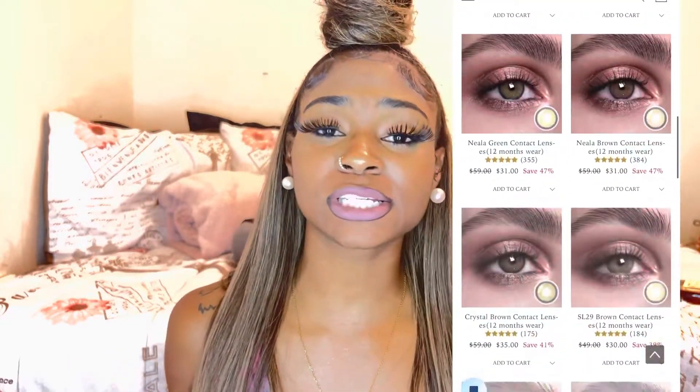Hey guys, welcome back to my channel where we do things Kate's way — not their way, but the Kate way. And I'm Kate, of course. If it's your first time here, welcome! If not, welcome back. I'm coming in with another review video.